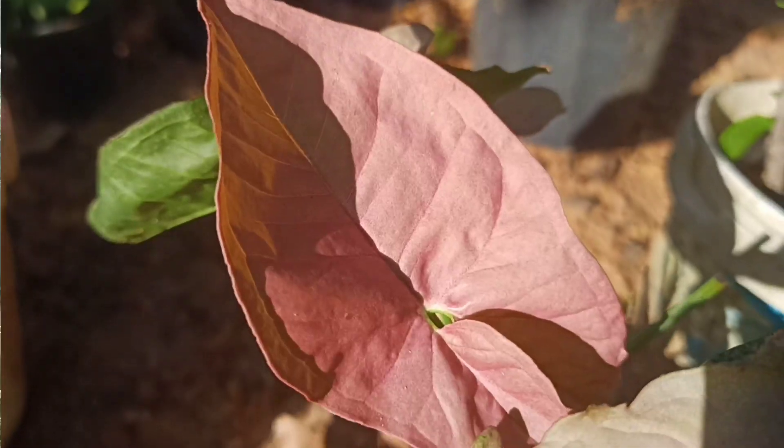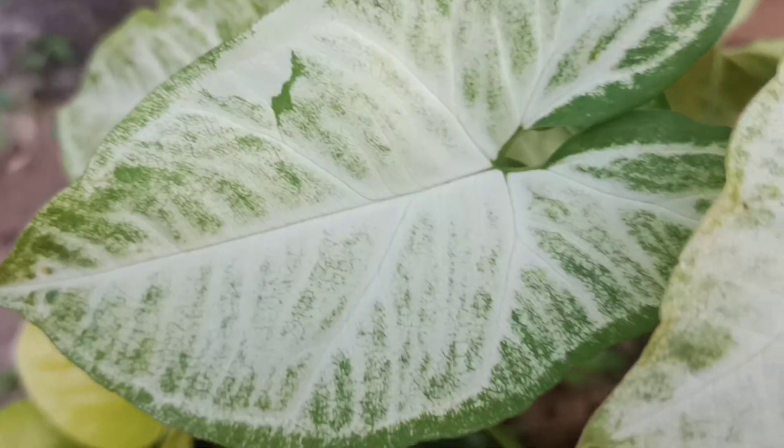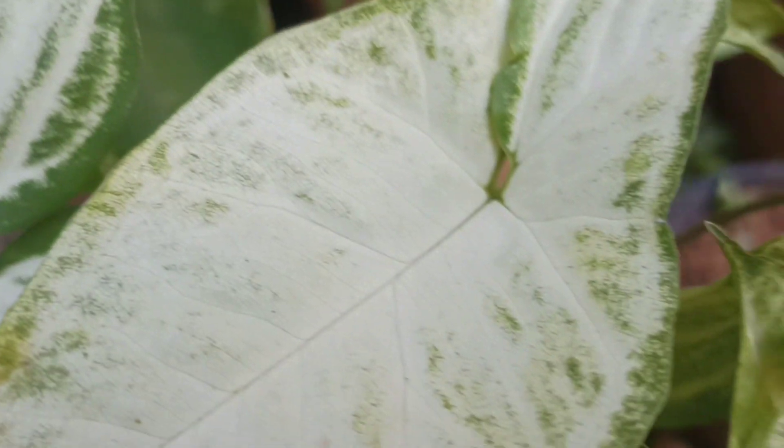Hello, we have a video about indoor plants. We have a family plant that is in the indoor plants. We've got a lot of seed plants and we have a lot of growth in the indoor plants.